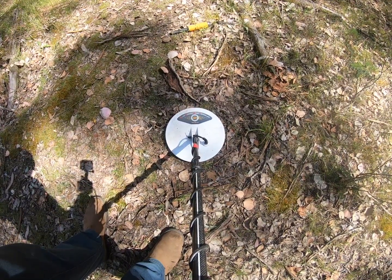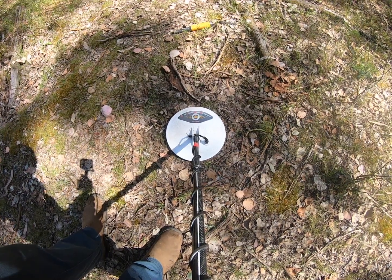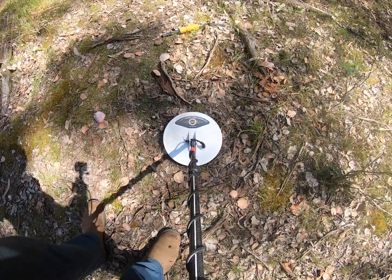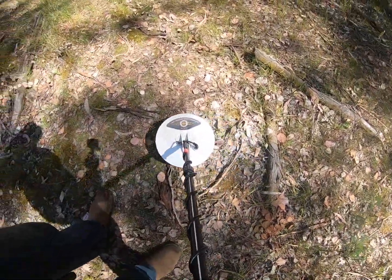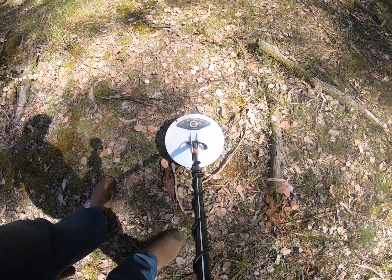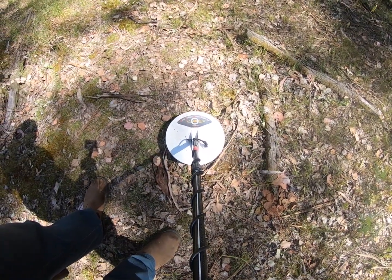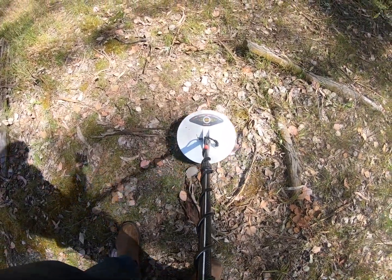That's essentially it. The speaker is quite loud but I don't run it that loud in my ears. When you're walking around in the bush with dry leaf litter and stuff it is good to have it up fairly high. Using those settings I've just found three targets, so we're going to go and dig them up now.